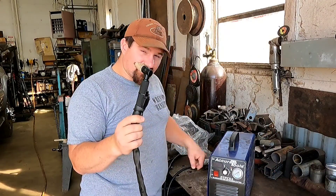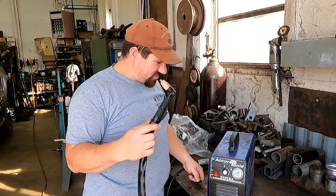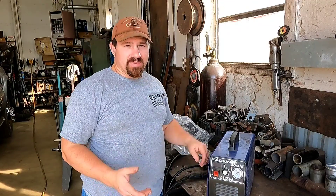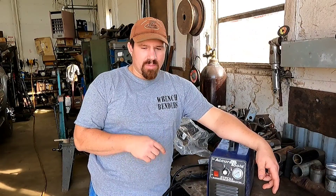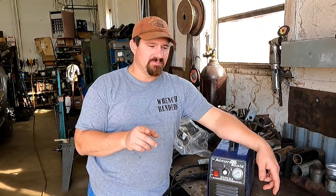I bought a cheap lead because I wasn't sure if the plasma cutter was any good or not. Now that I know it is, I bought a nicer one. The problem is the first lead was damaged, so I had to buy this one, but I had to modify this one to work with this plasma cutter. I'm going to show you how I'm going to modify it so I don't have to modify a lead again when I buy a new lead.